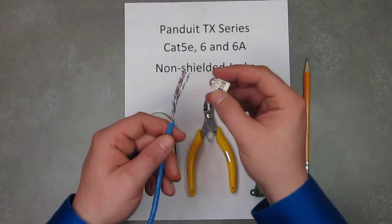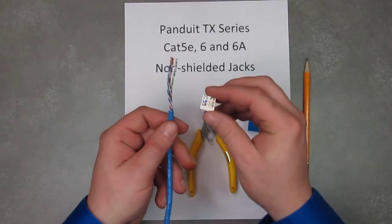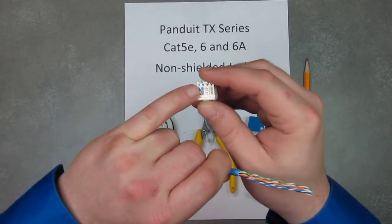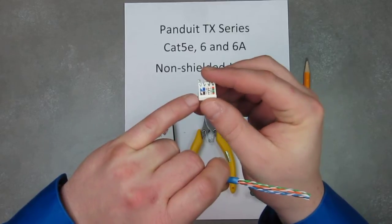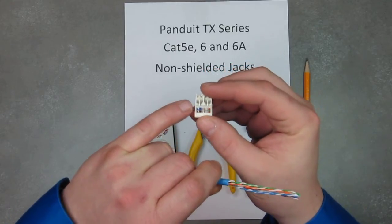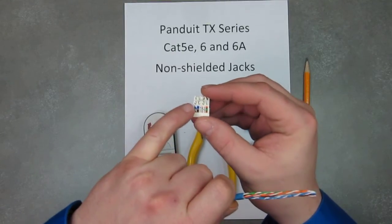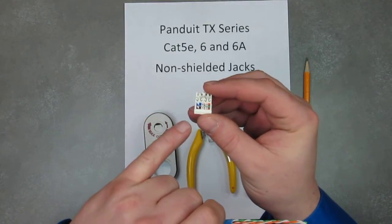Now what we're going to do is actually slide the wires into the wire cap. You'll see here that R is for rear and F is for front. So as you're pushing the wires through, the blue goes to the back towards the rear, and the brown comes out towards the front, towards you.